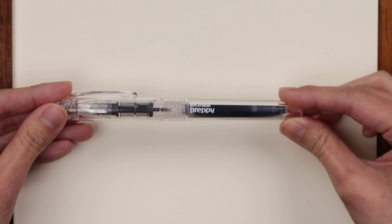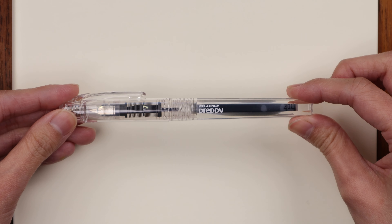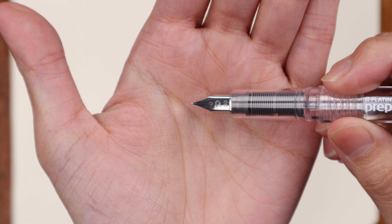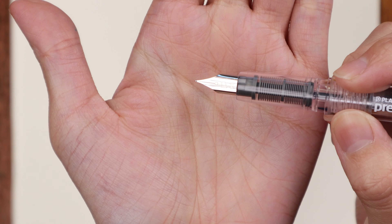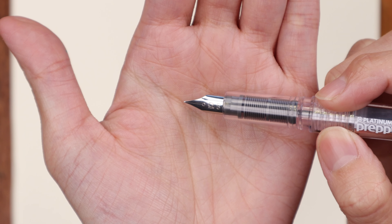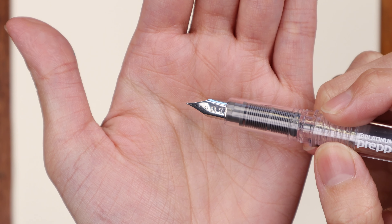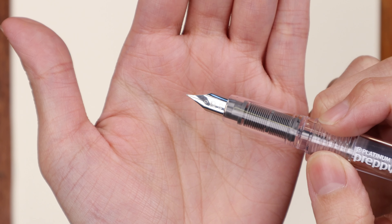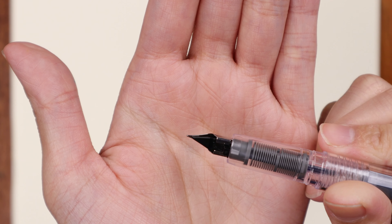Now we'll take a closer look at an actual fountain pen and look at the parts that really make it a fountain pen. We're not going to cover all of the anatomy in this video — just the parts that make it distinctly a fountain pen. Here in front of me I have one of the most introductory fountain pens: the Platinum Preppy. It's a super affordable model, which makes it great for a beginner. We're going to talk about the three main parts that make a fountain pen a fountain pen.